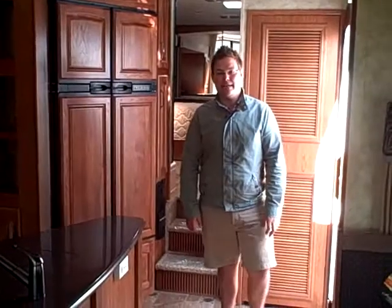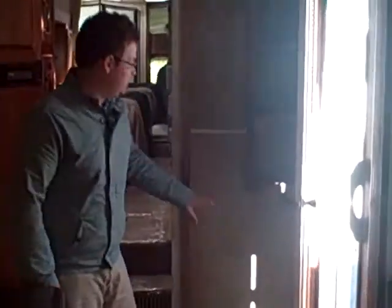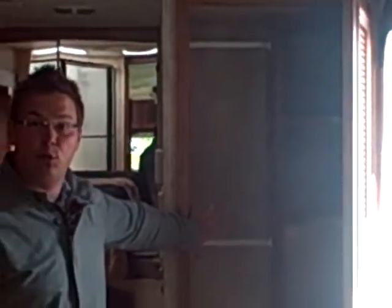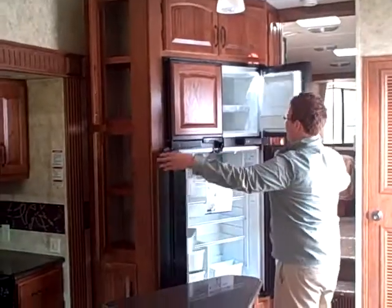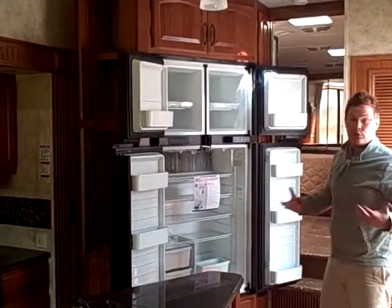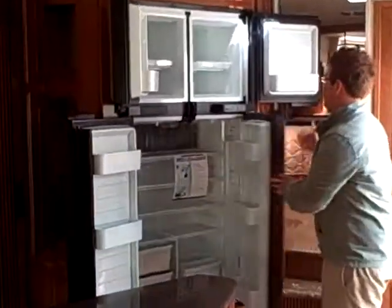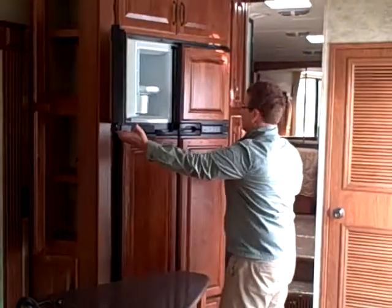Welcome to the interior of the 3580 Rear Living Room Montana. What we're first going to see is lots of storage. We've got a big coat closet, which also can be converted to a stackable washer and dryer. From there, we've got a side aisle double door refrigerator, 12 cubic foot. So you really can put a lot of storage in here. If we're full timing it, you're able to put all the food you need for a long trip in there.